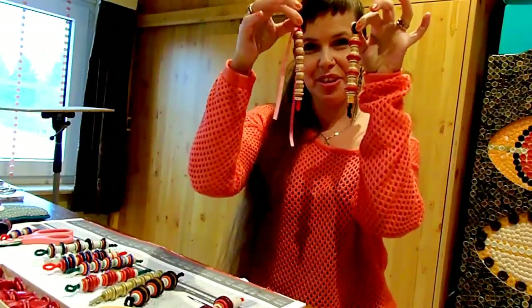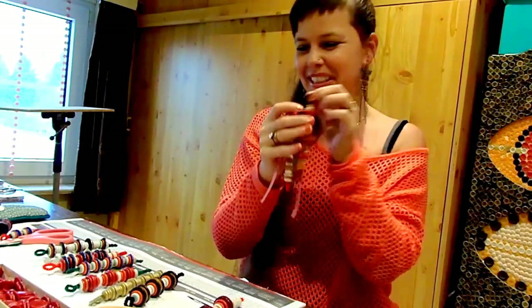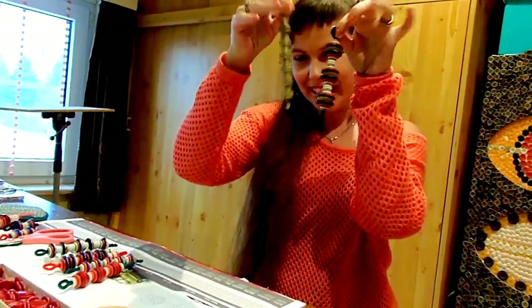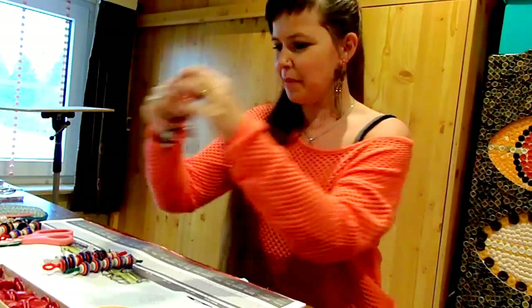Hi everyone! Today I'm going to show you how to make these cute Christmas tree ornaments using buttons and pipe cleaners. These don't cost a lot of time, and they are very, very cute and simple to make. They are so easy to make that even children can do it.